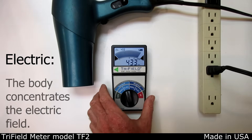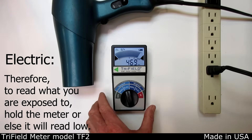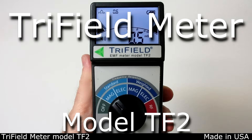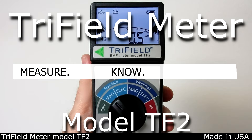Your body influences the nearby electric field. This means that you should hold the meter when measuring electric field in order to measure what you're actually being exposed to. The Trifield Meter Model TF2 — measure, relax.